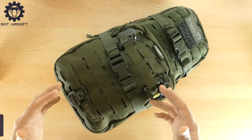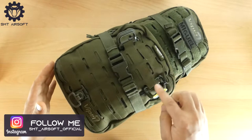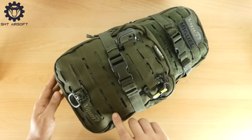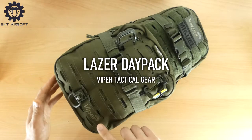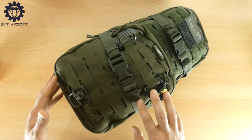Benvenuti e bentornati ad un nuovo video recensione dell'SMT Airsoft. Oggi parleremo di un accessorio tanto discusso quanto amato e ricercato: lo zaino. Lo zaino che andremo a recensire oggi è un Laser Day Pack della Viper Tactical Gear, marchio inglese che fa ottimi prodotti e che sta riscontrando un buon risultato nel mercato italiano.